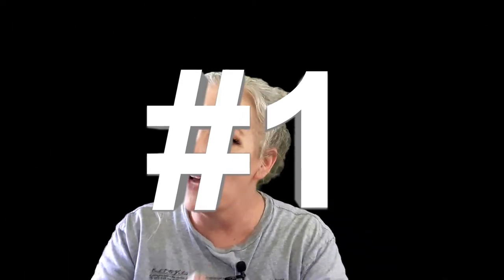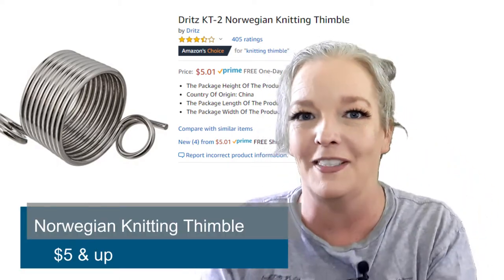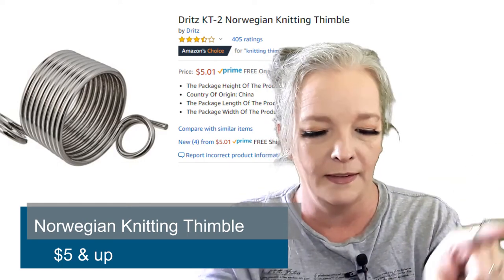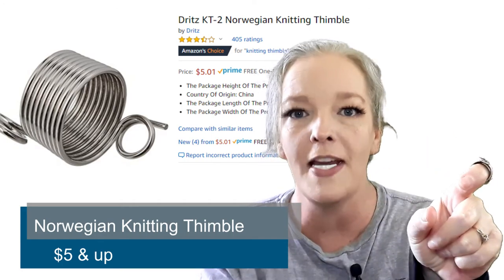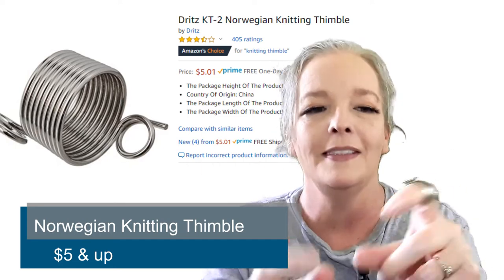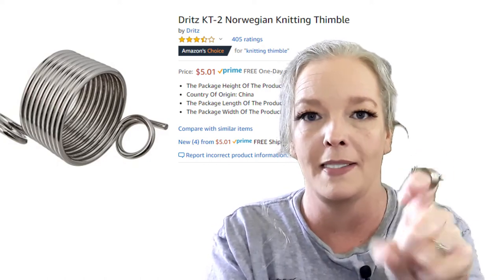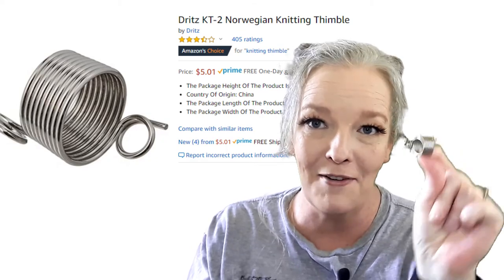And the number one notion I wish I had when I first started — this little doohickey. I'll link below what it is. Basically when you're knitting, it holds your yarn on your finger for you. It's got two different sizes. If you're doing like a Norwegian-style colorwork and you have two separate colors of yarn that you're working on, you can use it for that too and hold them at the same time so you're not trying to manage both yarns separately. These are awesome — link down below where to get one.